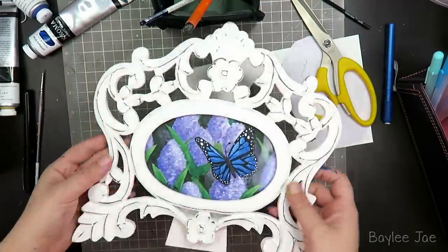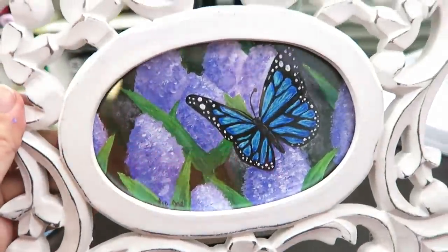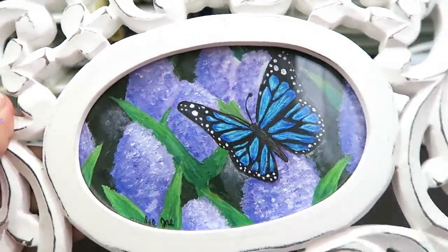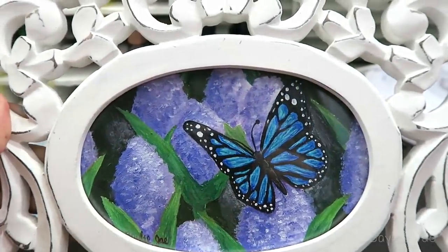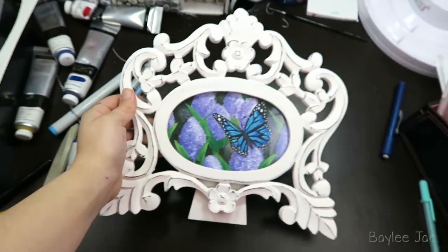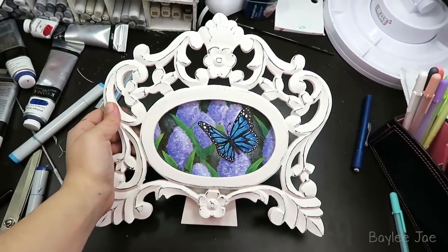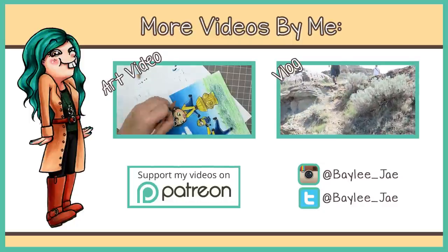And there it is in the frame. So that's my first attempt at doing acrylic paintings. You'll see more from me and bigger stuff on canvas - I have a lot of practice to do. I hope you like it. Thanks for watching and I'll see you guys in my next art video.